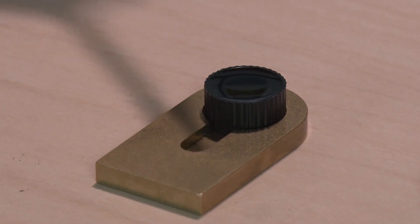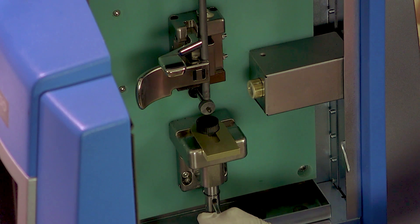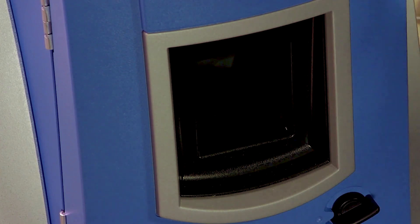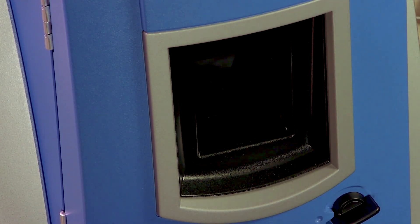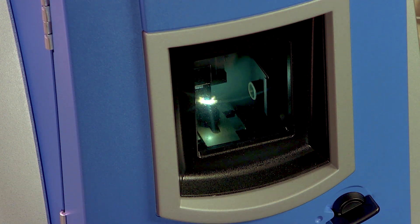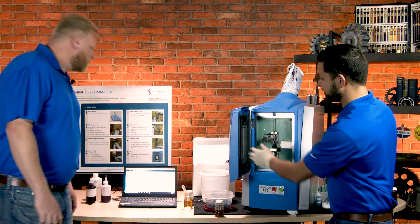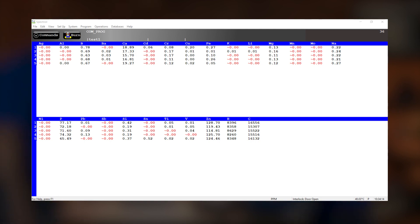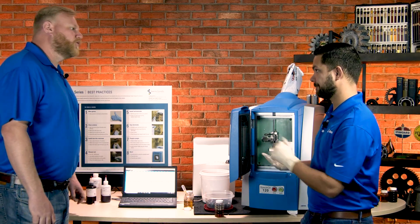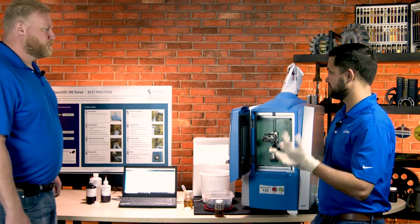Let's run a sample quickly. I've got an oil sample already prepared right here in this tray. All I do is place it in here, lift this up, close the door, make sure it's locked, and hit start. Now that's complete, everything gets sent automatically to the computer. You can see all the elemental data — all 24 elements shown in parts per million, just as they appear in an oil analysis report. They even have a poster to walk you through the steps, but once you do it a few times, you have it down.